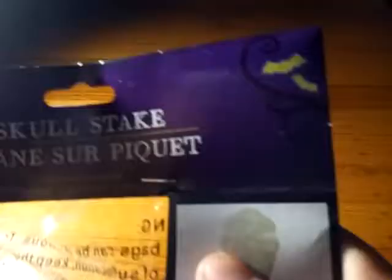Welcome back to another grocery haul. This might be the last one for a while. Anyways, this is the skull stack or stake and it glows in the dark. Overall, its details are very good. That's what it looks like when it's built together.